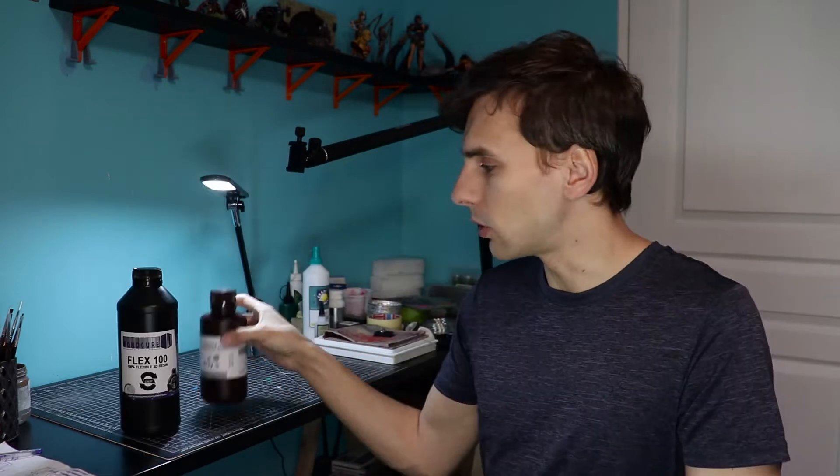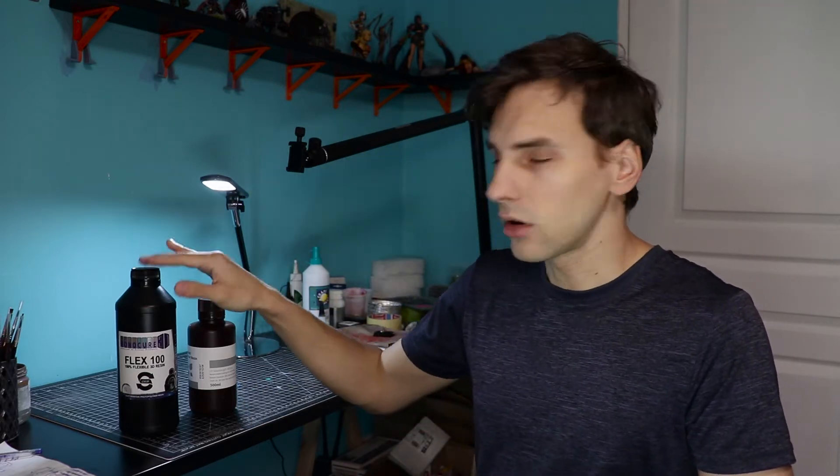Today I'm going to try some flexible resin. The one I have is from Monocure 3D — it's the Flex 100, a clear resin, and I'm going to mix it with the classic Elegoo standard gray. I'll do different mixes of standard and flex and see how the model behaves. In terms of price, I got this one on Amazon for around 80 euros — it's twice the price of normal resin. One liter of normal resin is around 40 euros, so this one is double the price, which is a bit too much in my opinion.